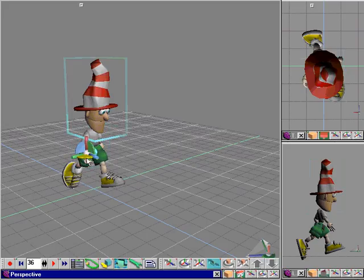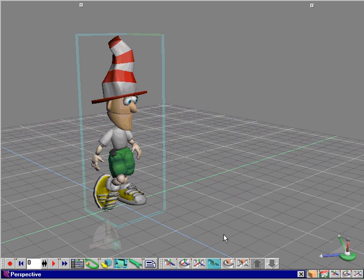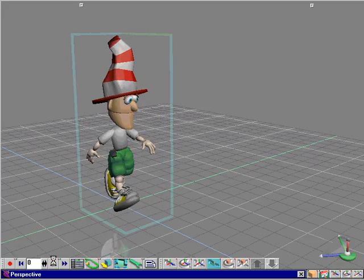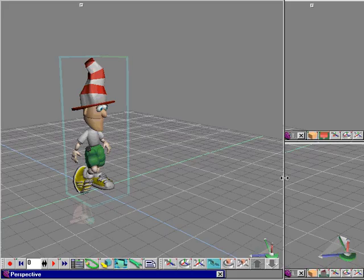Alright, that's it. Let's expand the window a little bit so we can see just the perspective view. Let's play back our animation and see what we've got. Not too bad, but we have more to do.